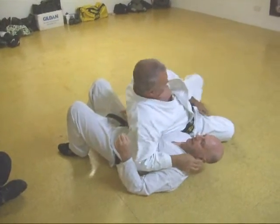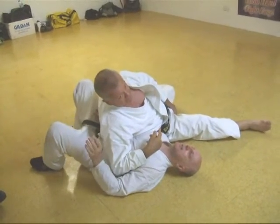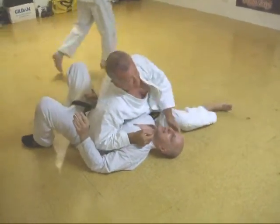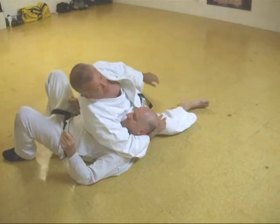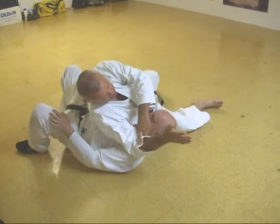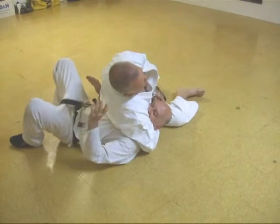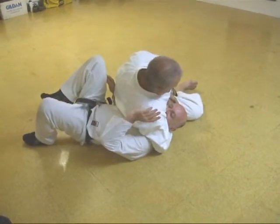I want to make pretty much 90 degrees to his body and I want to split my legs. This gives me a big base. I want to put this on the Atlas-axis vertebra and I want to use the blade of my radius. I'm going to get that into there and lock up tight with the blade.